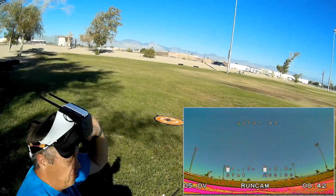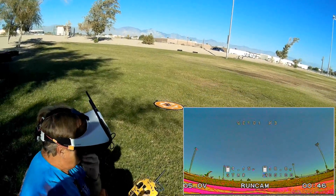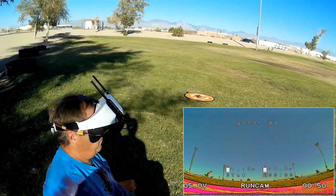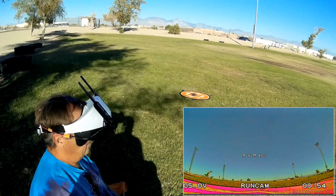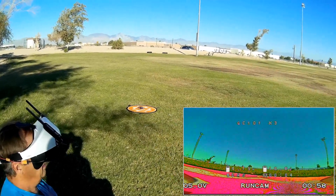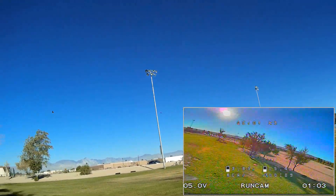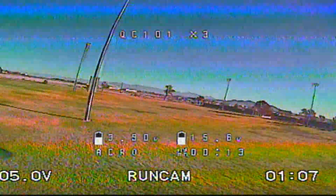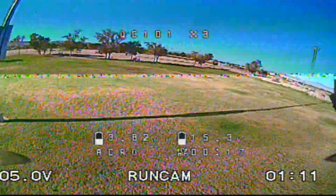Let's go for an acro flight of this particular little quadcopter, the X3. Putting on my goggles and adjusting them for fit. Selecting acro and arming the motors, taking to the air. Hope you enjoy this flight. Let's go around the field woods and see how it feels.